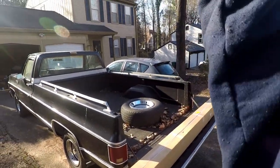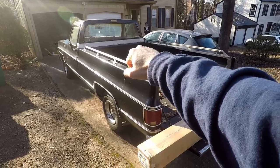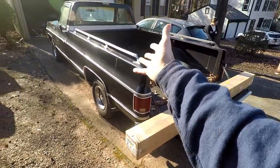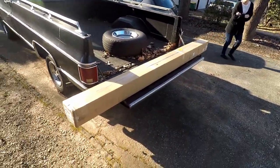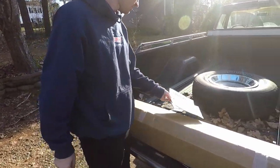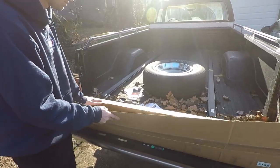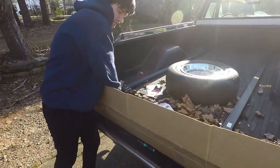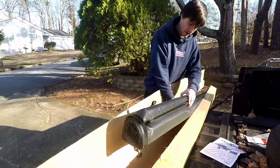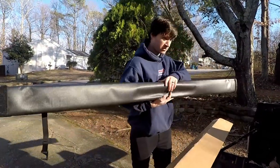I started with the C4 Corvette where the back tonneau area had that roll-out thing — I think that looks good and works good — so I wanted that on the truck. Let's open this up and see what it takes to install. This is the Truxedo TruXport bed cover. We already got the side rails into the bed. Here's the actual tonneau cover, the soft leather roll-up, just what I wanted.